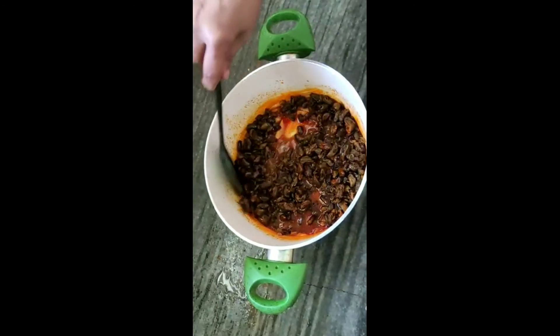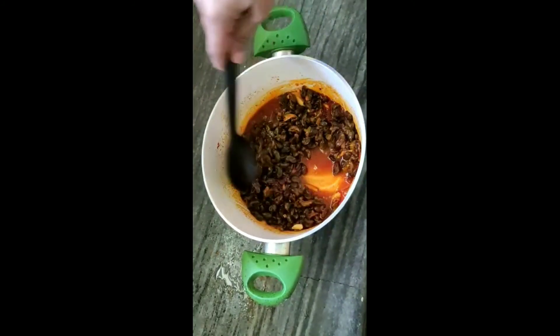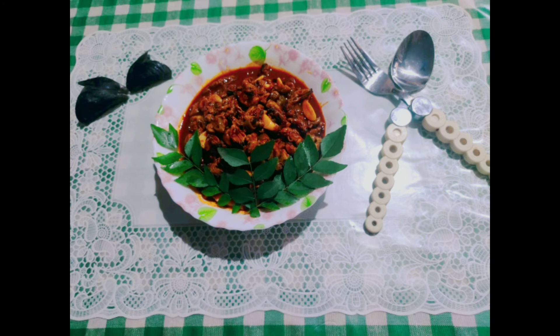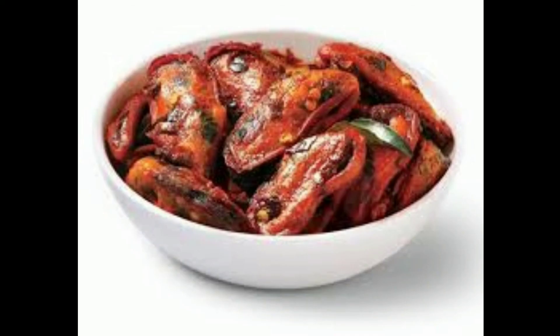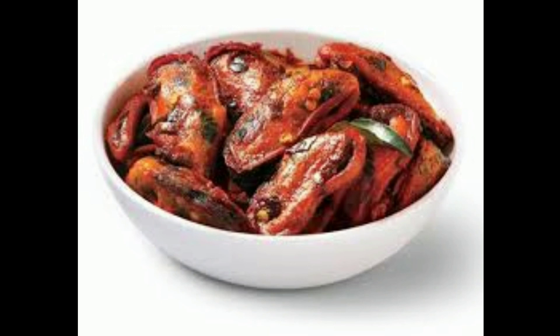I am going to mix it with 775 grams of gravy. I am going to add a little gravy and dry it. If you like this video, please like this video and try this recipe. Please share in the comment box. Bye bye, take care.